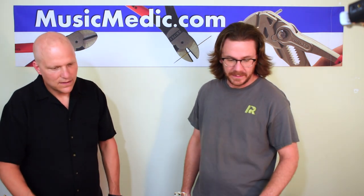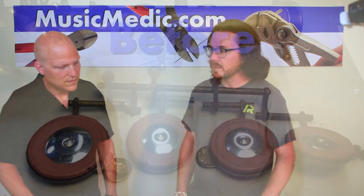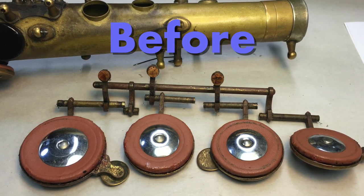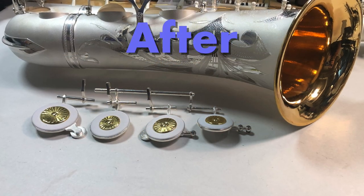The last thing we need to talk about is pads — pad choices. We definitely have a great selection here at MusicMedic with all the different types of pads and resonator combinations. We really love using the root pads: the white root pads, black root pads, and the chocolate root pads. What we put in this Mark VI is the root pad extremes. We feel that those last a lot longer, that they take a seat well, they have a nice firm feel.